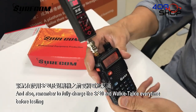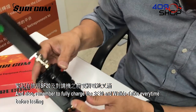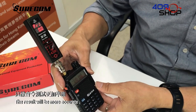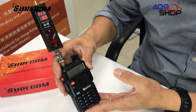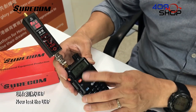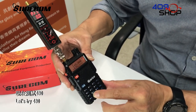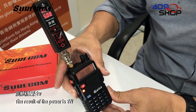Remember to fully charge the SF20 and the walkie-talkie every time before testing — the result will be more accurate. Now test the UHF. Let's try 430 MHz. The result of the power is 5W.